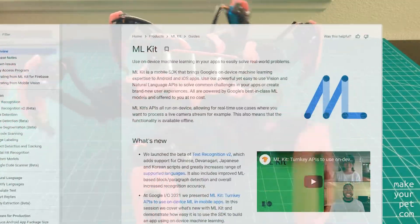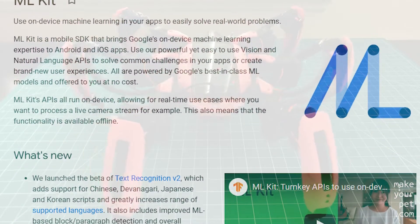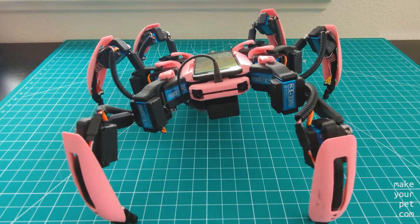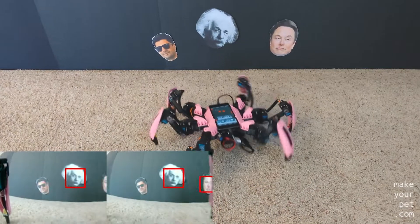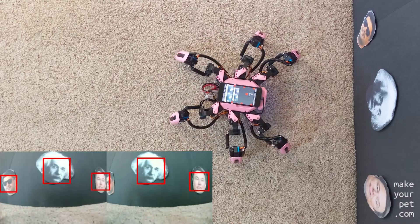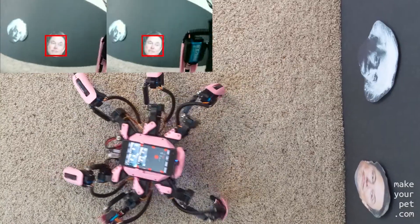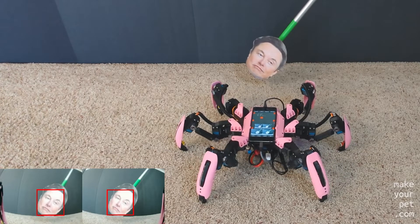For processing the video I'm going to use Google's ML Kit, which is a machine learning SDK from Google for Android and iOS apps. It is very easy to use and has multiple modules for different ML applications. Here I'm using the face detection APIs, and as you can see it does a decent job even with this low resolution video.